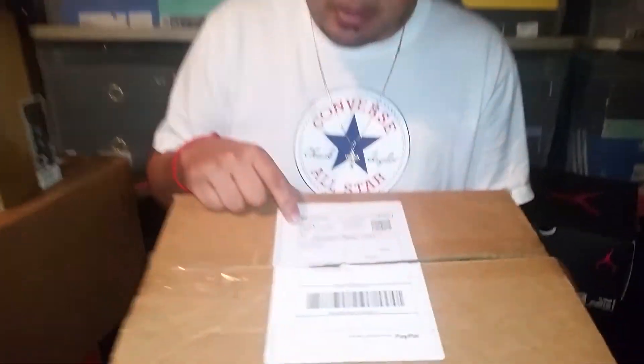Hey, what's up YouTube, it's your fellow sneakerhead Downstop Player 713 coming back with a very special unboxing. Why don't you come and take a quick look at the label real quick. As you can see, this one's coming all the way from Soul Supremacy, all the way from Newark, California.